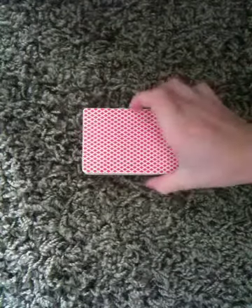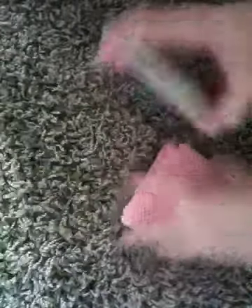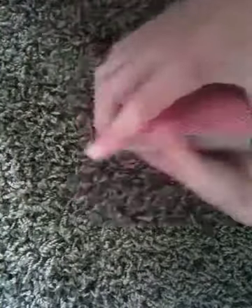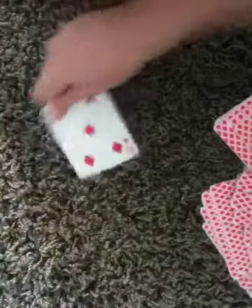So you take a regular deck of cards. I'm just going to do a quick shuffle here to let you know that the cards are shuffled. Now pick your card. Say the spectator picks the five of diamonds.